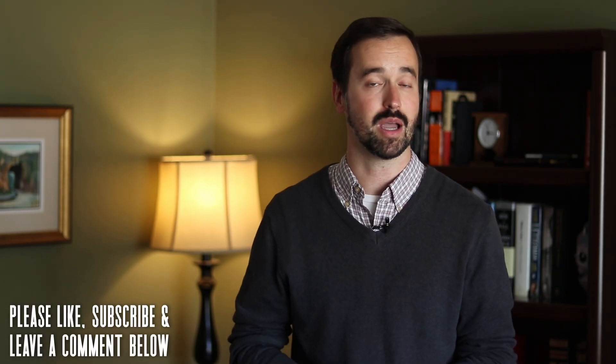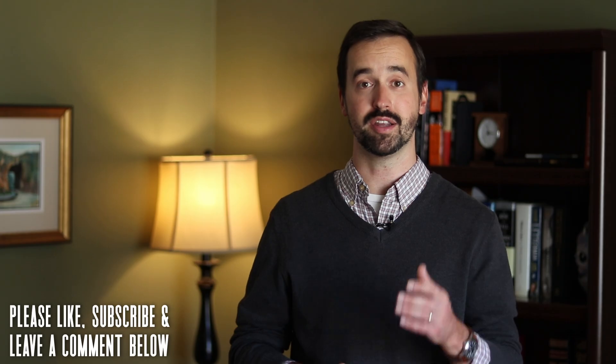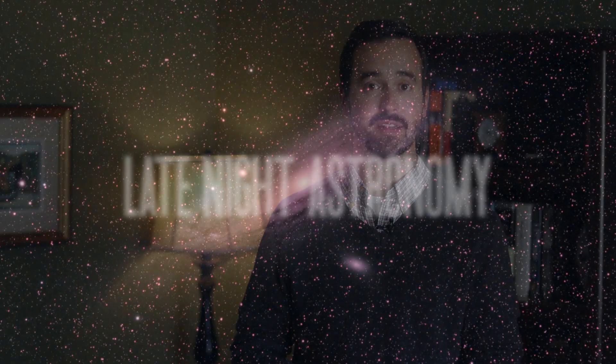I hope you found this eyepiece guide helpful. If you've enjoyed this video, please like it and consider subscribing to this channel to get more updates on products that can help you explore the night sky. Let us know what questions you have about eyepieces you're looking to purchase in the comment section below. Thank you all so much for your continued support, and clear skies from Late Night Astronomy.